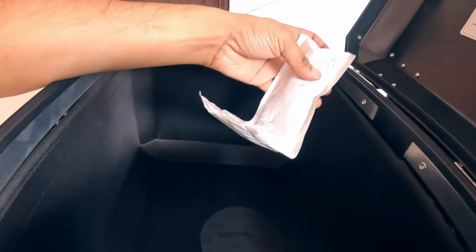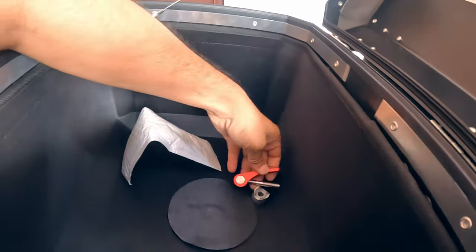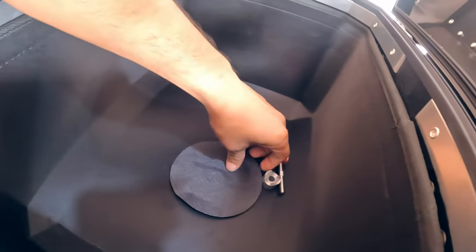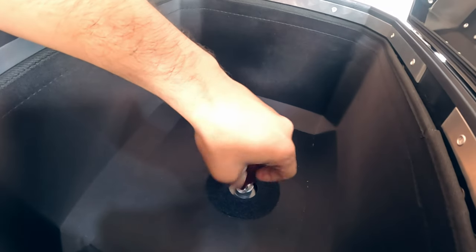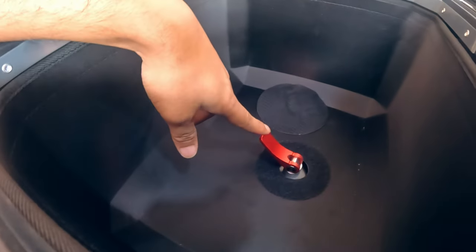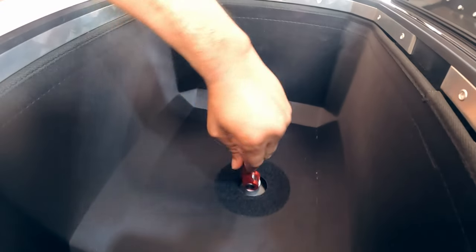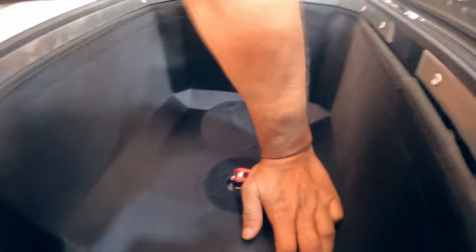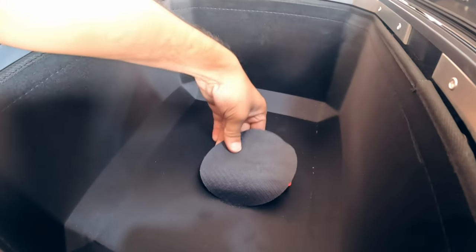Inside the top box you will find a lock. To lock the top box, remove the cover and simply screw the lock in. Make sure you are tightening it with the lock completely open, make it snug, then press it down — and it's done. Later you can use the flap to just cover it.